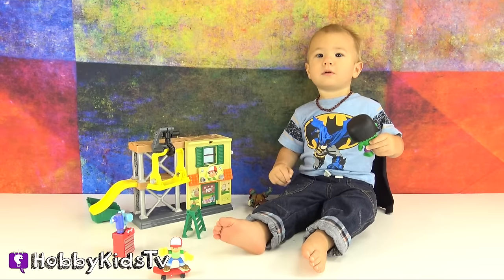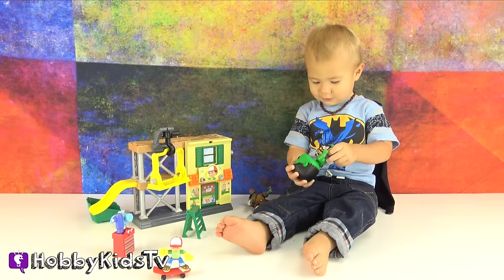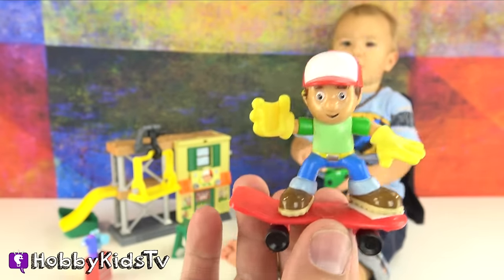We had to let Hobby Gator in on the action! He loves Handy Manny! Don't you, Bubba? As a thank you — muchos gracias — for helping me fix my shop, I got Hobby Gator a surprise toy!